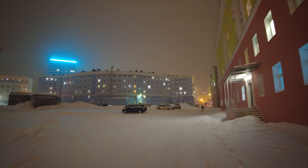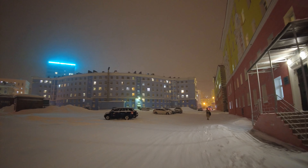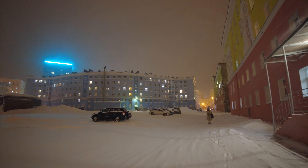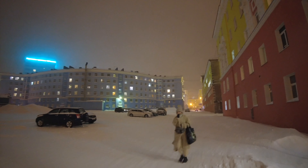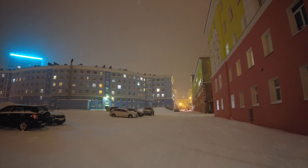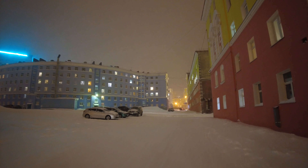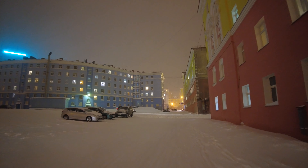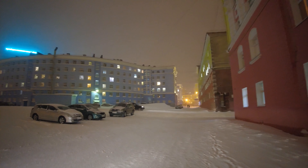What I also like — I like that indoors it's filming okay, it's better than my phone. I also like that in the night it's better than my phone, but not drastically — it's okay.